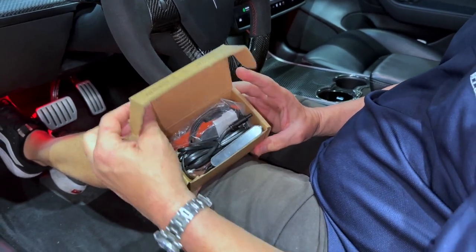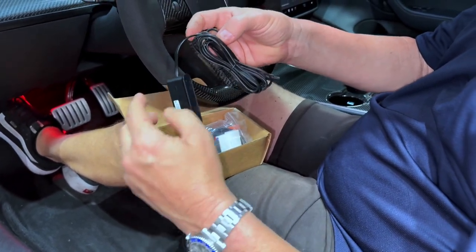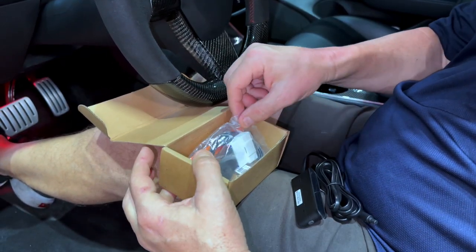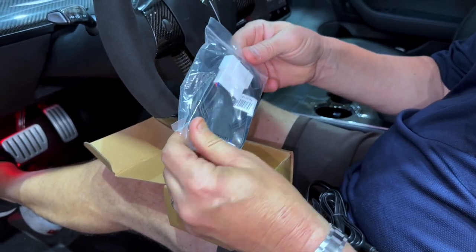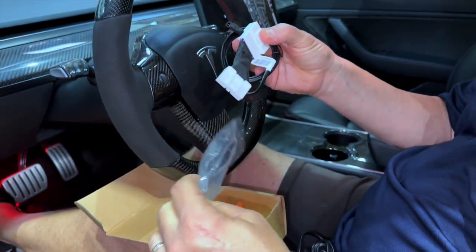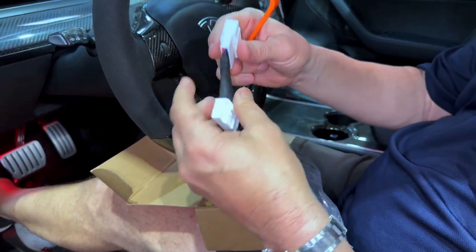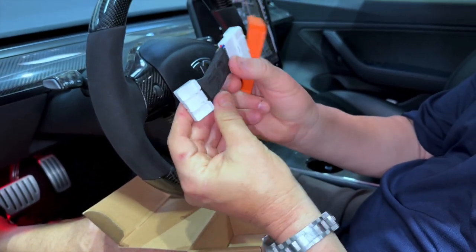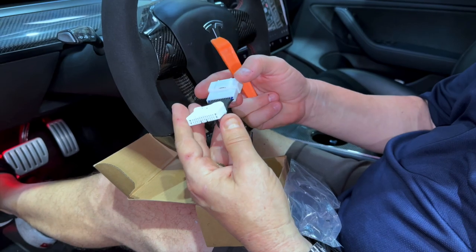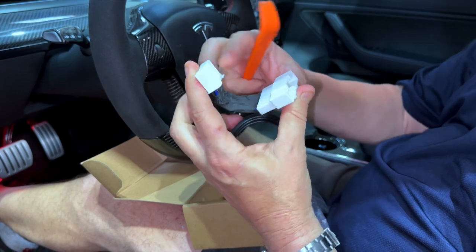What's in the box? The box contains the display and the connector wire. We're going to run this wire down the side of the door, under the seat, and plug it into the OBD2 port connection, which is right underneath the armrest in the back seat. We even give you the pry tool to help open the panels. It's all plug-and-play — no wire splicing, nothing that's going to compromise any warranties. You can unplug it and plug it back in anytime. It's simply borrowing the data from the main computer.